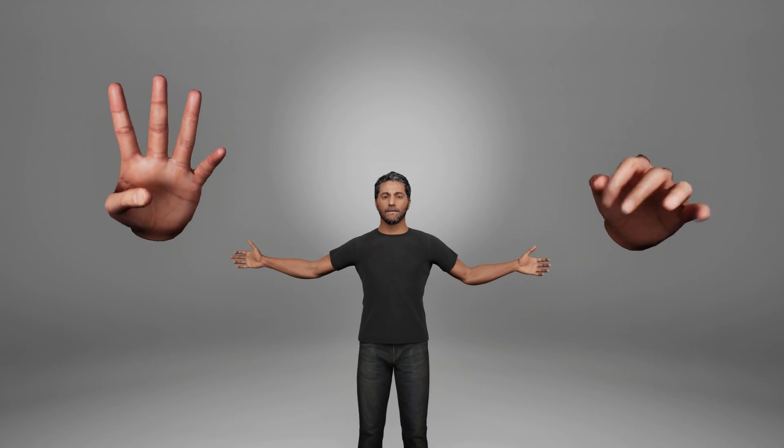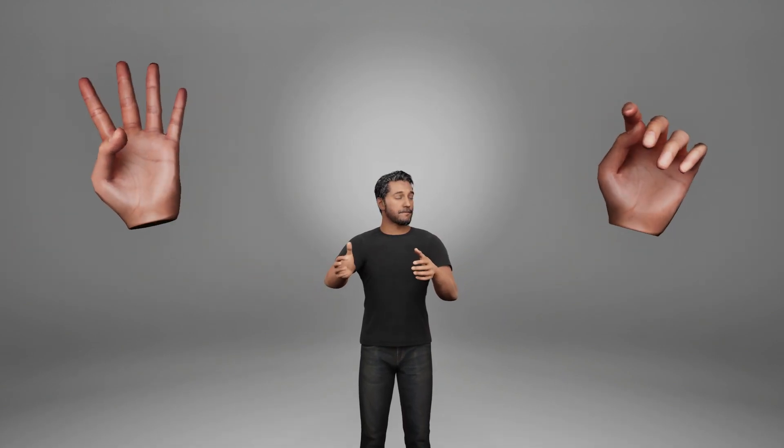Hi, I'm Nicolas. Let me introduce you... HANDS! Come on guys, say hi.